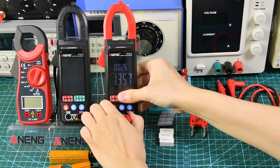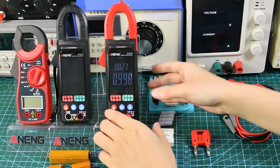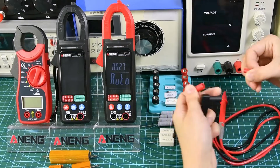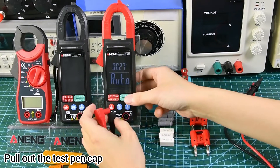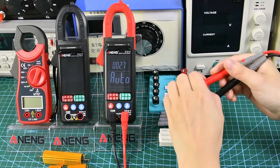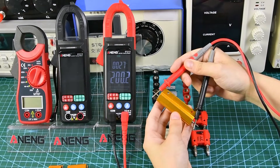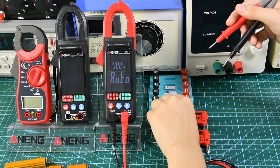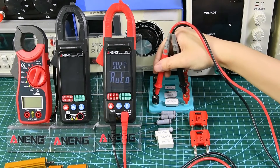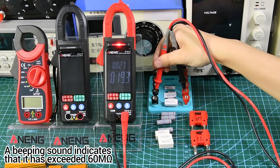We are trying other measurements. Pull out the test pin cap and plug it into the multimeter jack. The maximum measurable resistance is 60M. A beeping sound indicates that it has exceeded 60M.